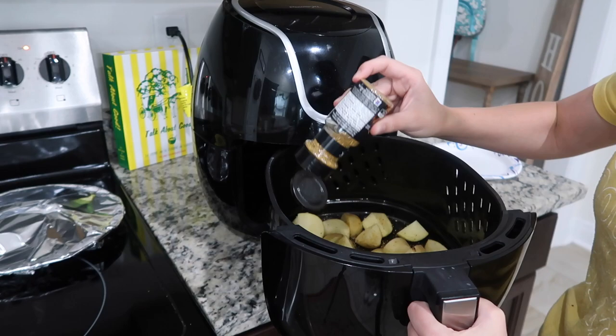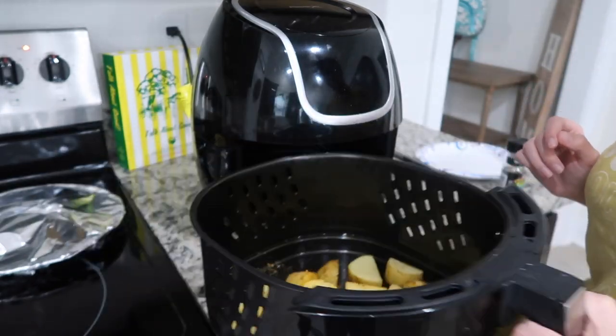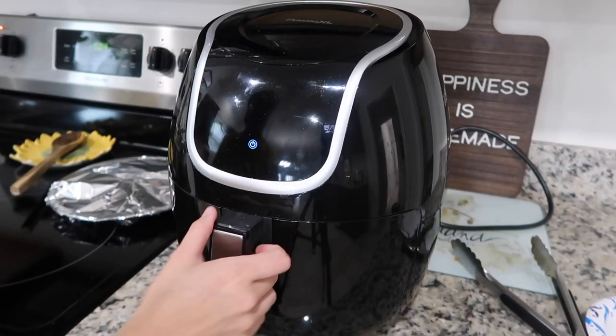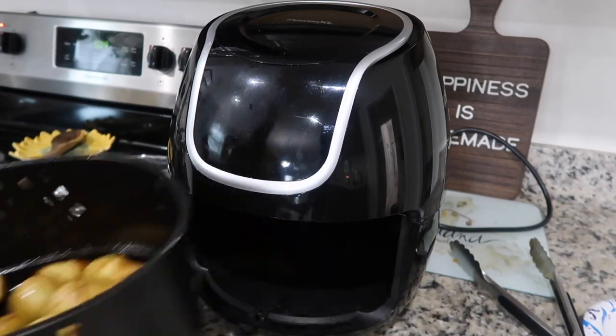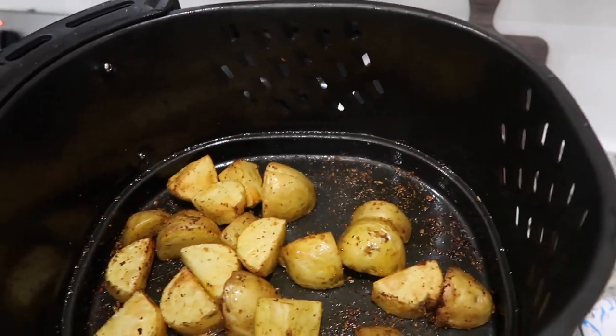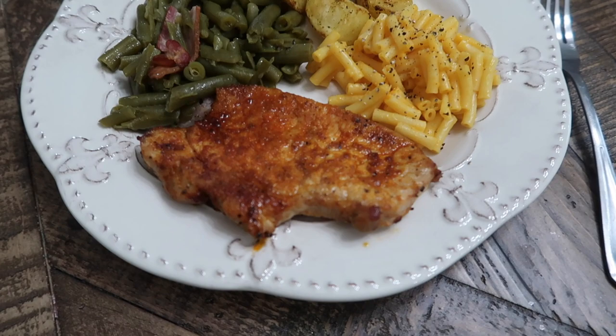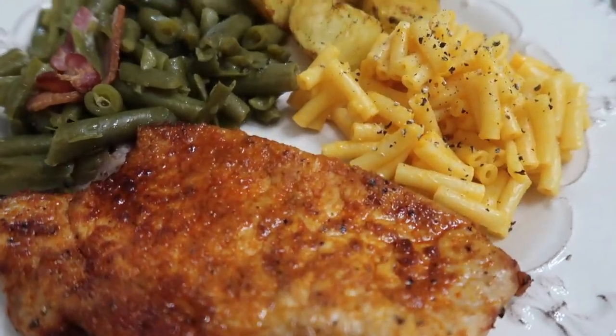I seasoned my potatoes with Montreal chicken seasoning, mixed it all up, then put them in the air fryer at 400 degrees for six minutes and they came out so crispy and delicious. I served this with some green beans and mac and cheese — it was an easy weeknight meal.